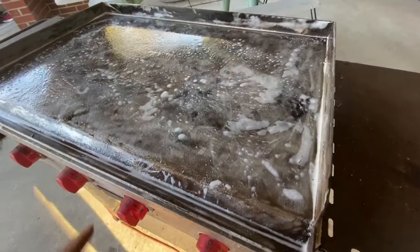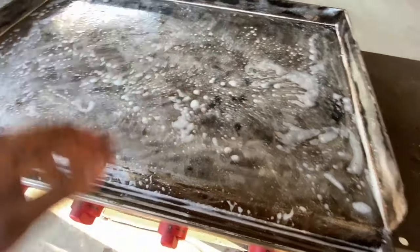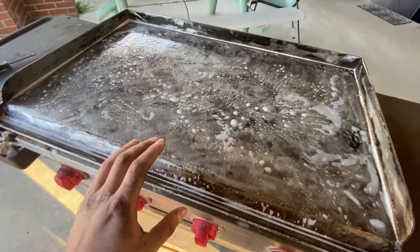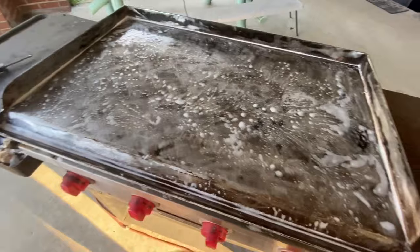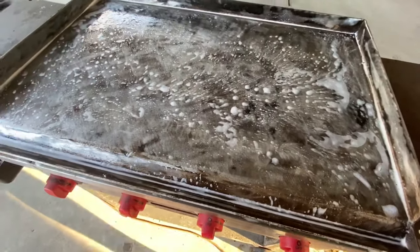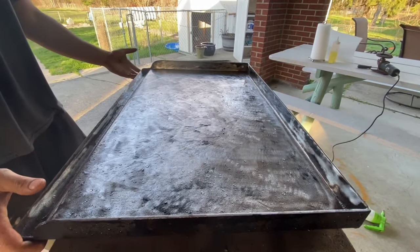I just got done scuffing it down and went ahead and sprayed on some dish soap solution, just letting it soak up the grease and crud. To rush things I'm just going to carry the top over to my hose and spray it down. You could use just your spray bottle and paper towels, but I'm going to rush the process here. Here it is after it's all rinsed off - go ahead and wipe it down.